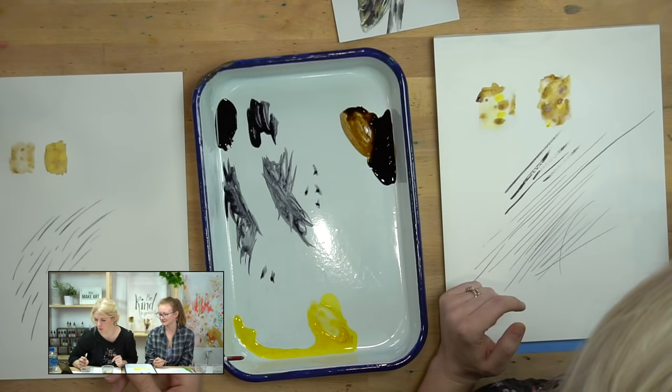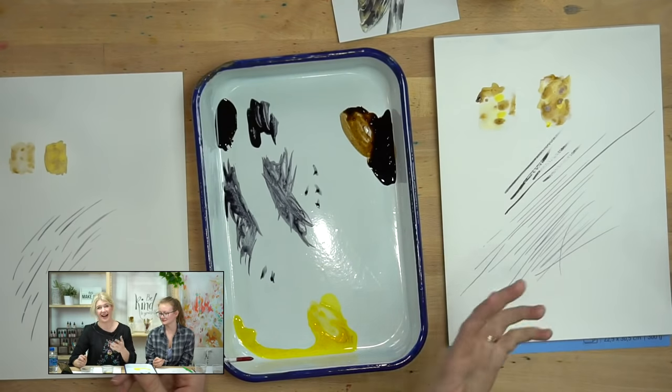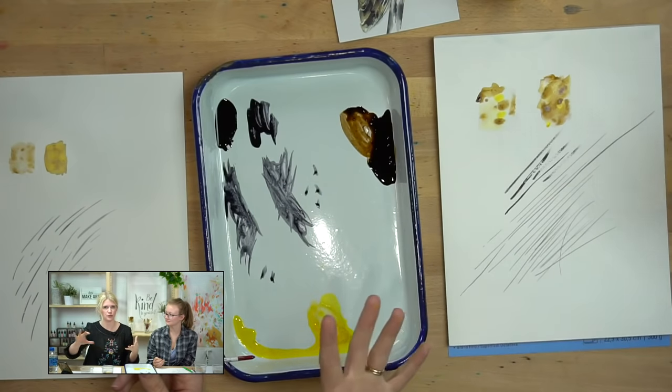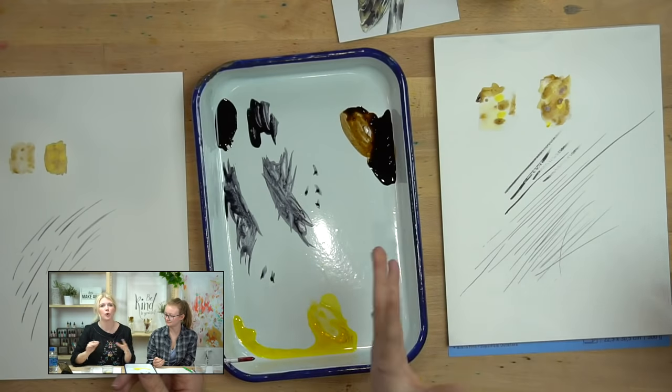On liquid watercolor vs. tube or pan paints: I actually prefer liquid — I think they tend to spread a little bit better, but it's totally a preference and depends on the brand you're using. There's just so many brands and different variations that you can't say tube paints always spread better. Don't feel like you have to use liquid. Use pan or tube paints if you have them — use whatever is comfortable, even if it's just the paints from Walmart.